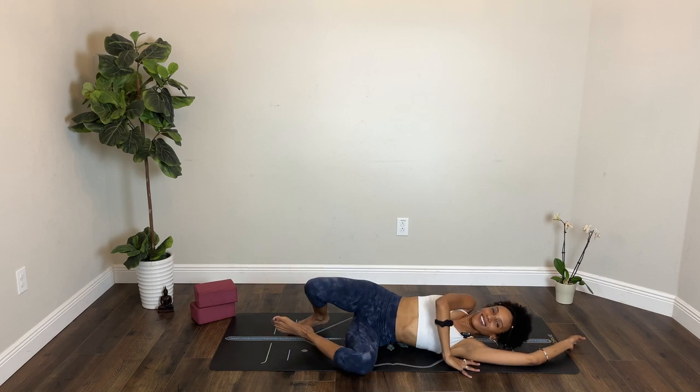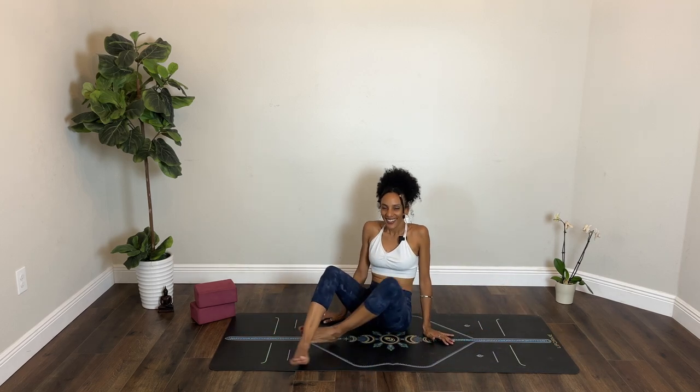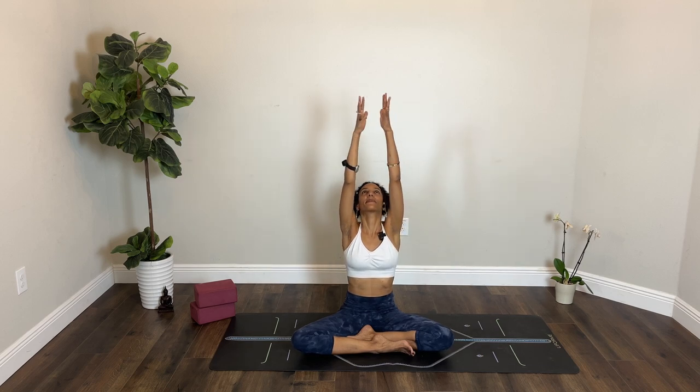Roll toward either side and press yourself up toward a seated position, rounding through your sitting bones. You can rest your hands on your lap or your knees. Roll your shoulders back and down, lengthen your neck. Inhale, reach both arms up. Exhale, draw your hands in front of your heart. Let your shoulders relax a little.